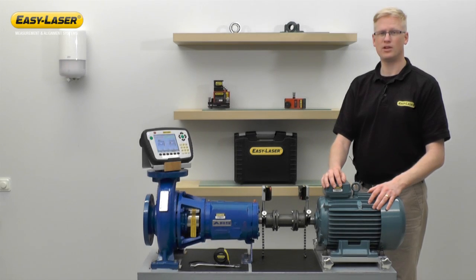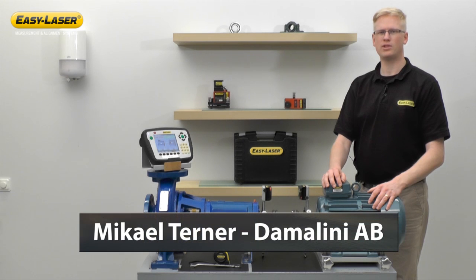Welcome to another episode in the series of short films highlighting new functions and application software in the EasyLaser E-Series alignment system. My name is Michael Turner and I'm an Area Sales Manager at Damalini, manufacturers of EasyLaser.